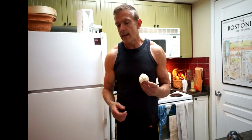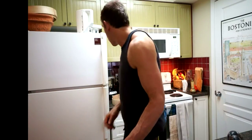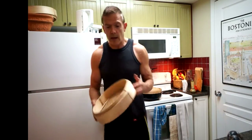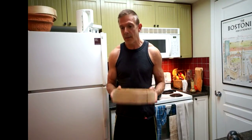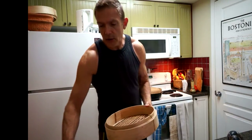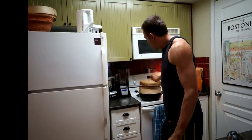Why not steam cauliflower, mash it up, and use that as a base? It's very, very mild, and the garlic is really what you taste. I bought this bamboo steamer in Chinatown in Toronto for $4.99. You can steam fish, vegetables, all kinds of things. I'm going to cover it — that'll take about 20 minutes. I want it good and soft, then I'll run it through the food processor with a little bit of olive oil.